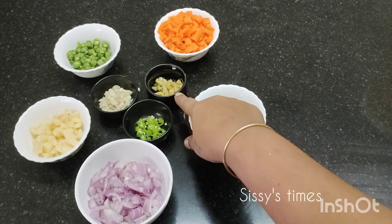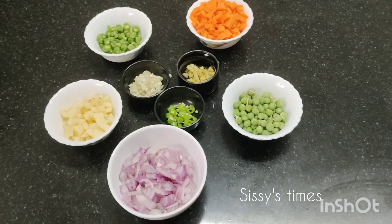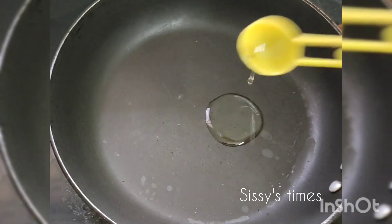Put green chili, ginger, garlic. Put a cutlet of oil.